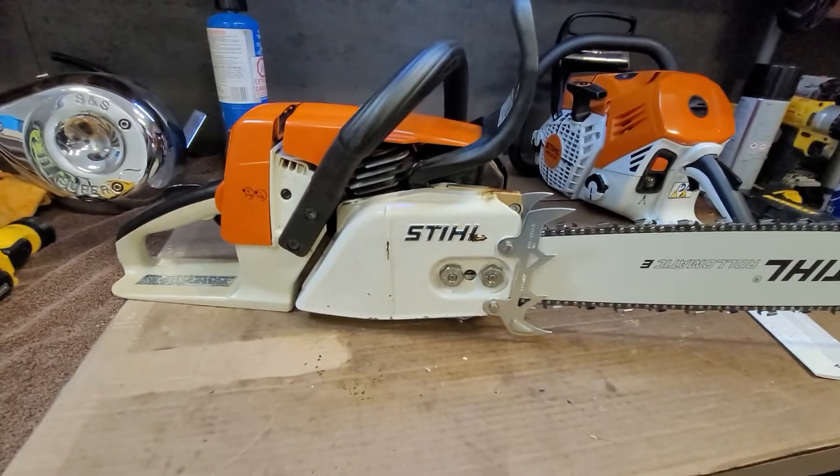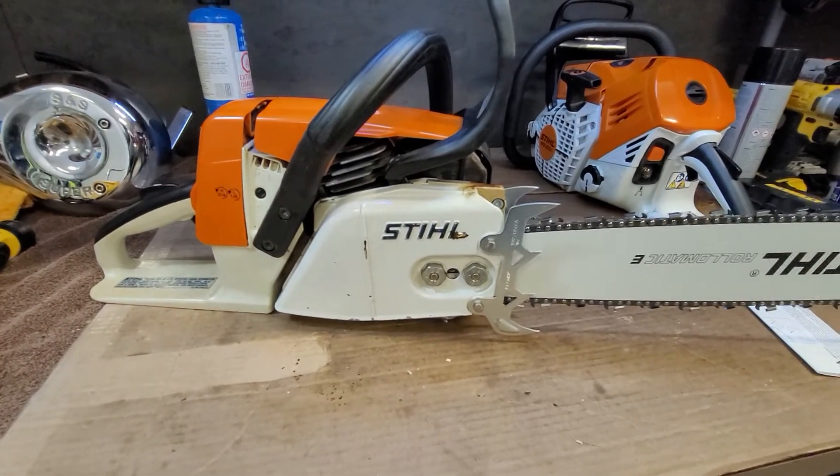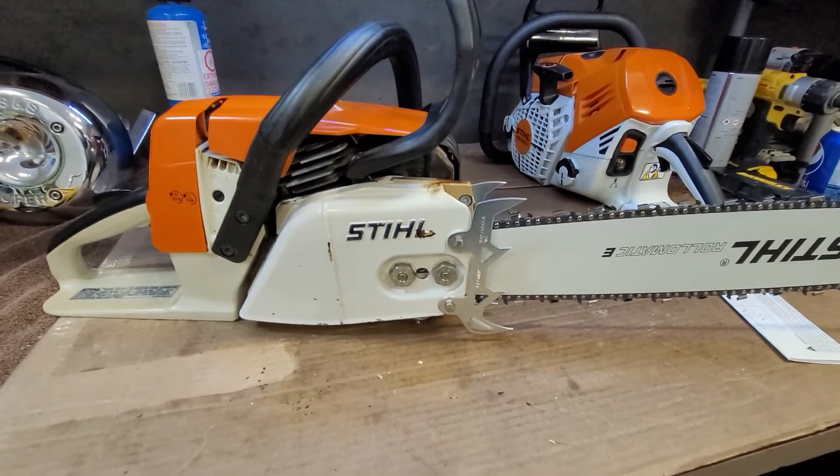Parts for these aren't cheap, so do what you can to save money.